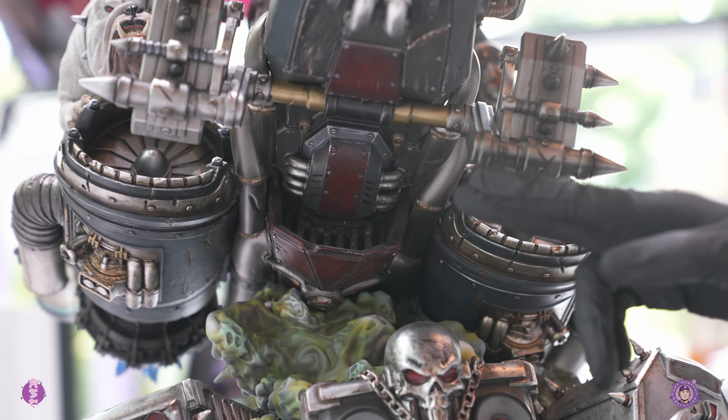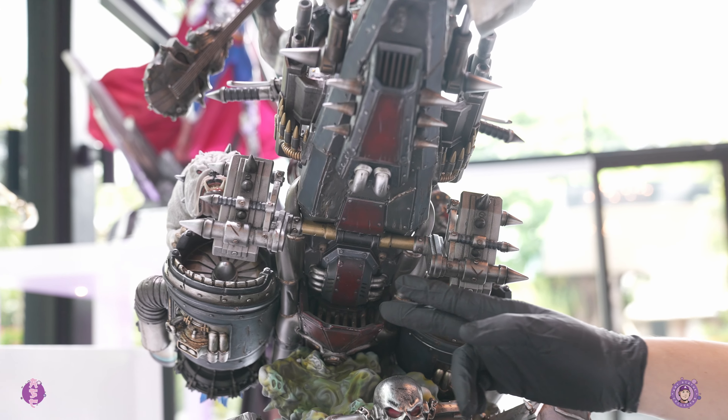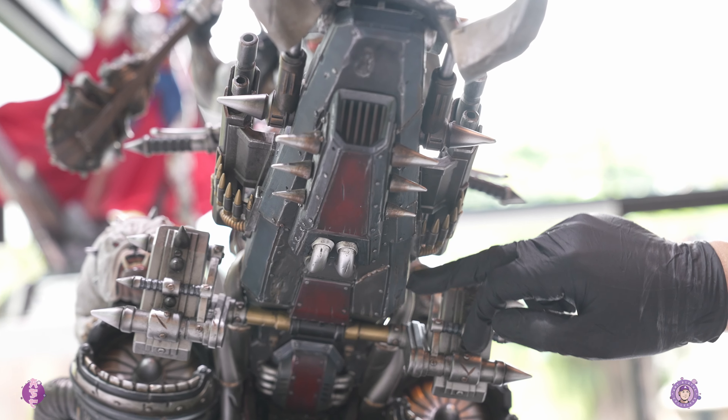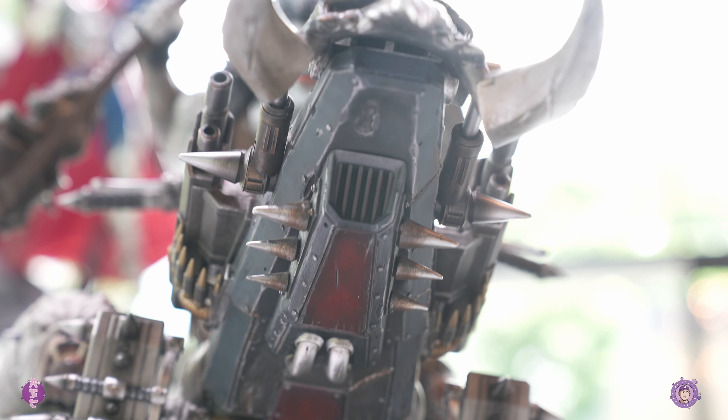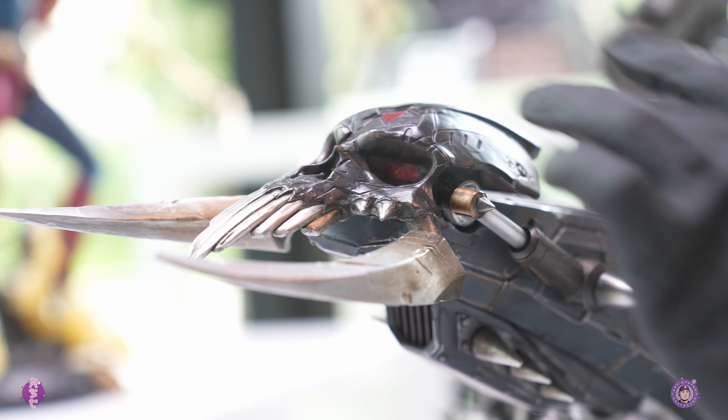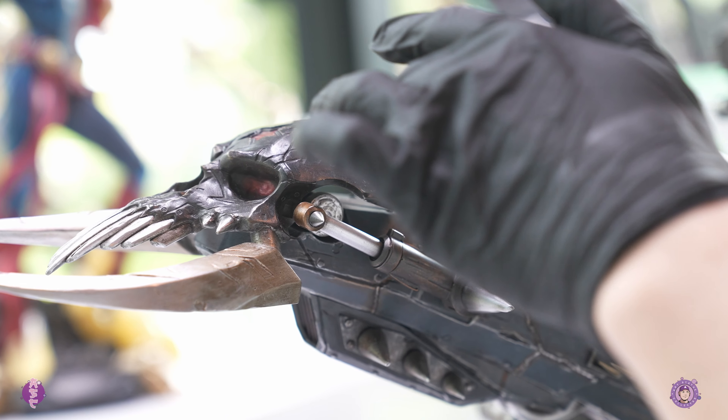Let's check out underneath the space hawk. You can see the pedals on each side and mechanical parts of the exhaust. Everything is battle damaged and looks really good. There's also a big skull emblem in the front here — looks really good.